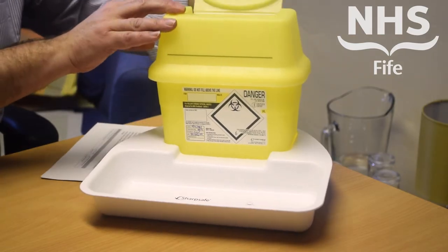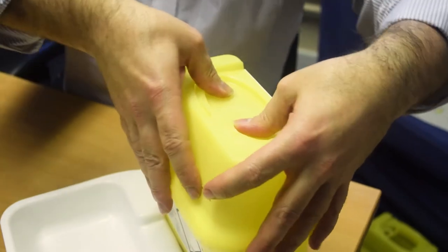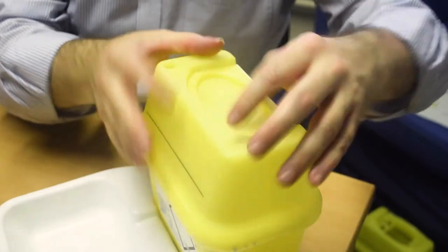Key points with the sharps bins are the fill line. Sharps bins must not be filled beyond that line. When it is full, make sure that the final closure is put in place by pushing the lid securely down until it locks into place.